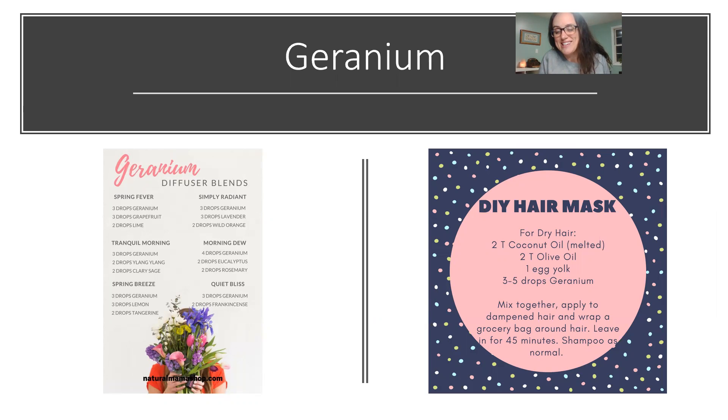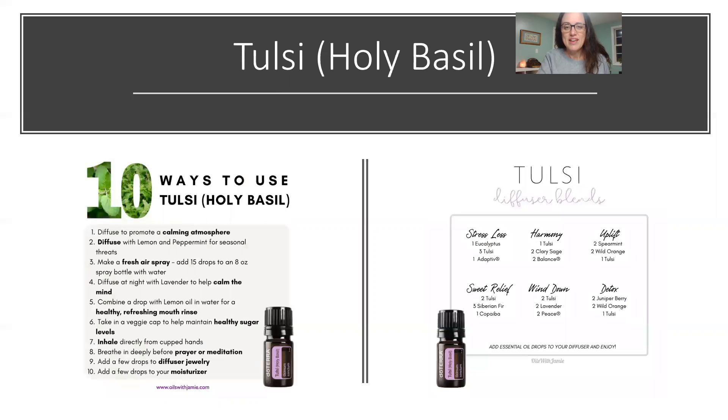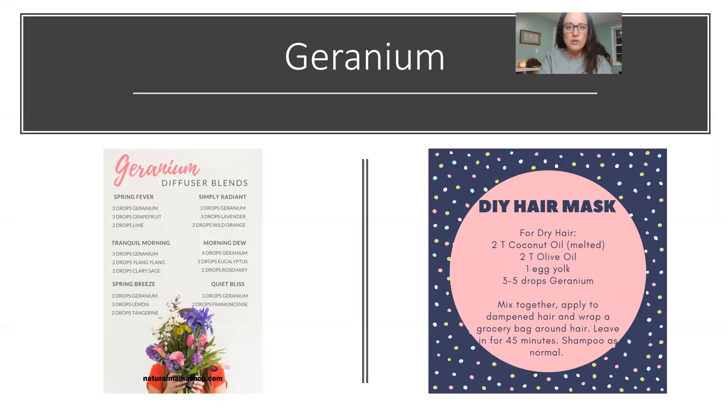I've also used geranium in a DIY hair mask with coconut oil, olive oil, egg yolk, and geranium. You put it in damp hair, wrap your head in a shower cap, let it soak for about 45 minutes, then wash your hair — I love hair masks! Emotionally, geranium is the oil of love and trust, so it's great to apply over your heart or on the bottom of your feet to help create those feelings.